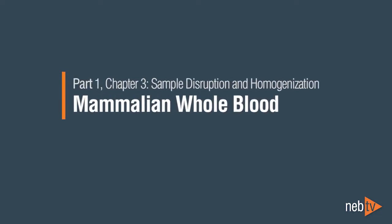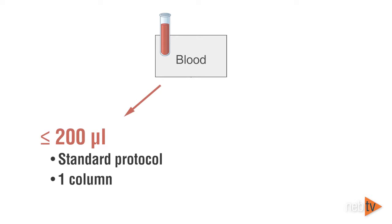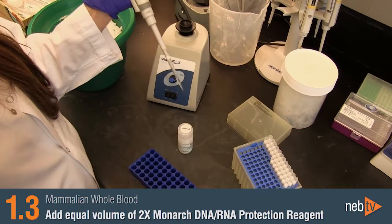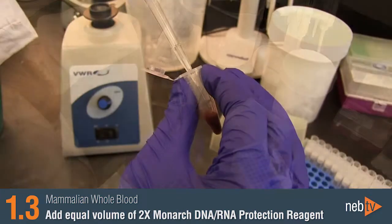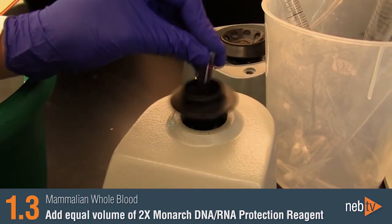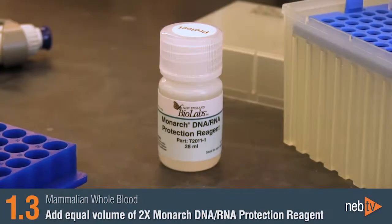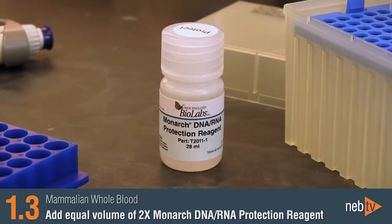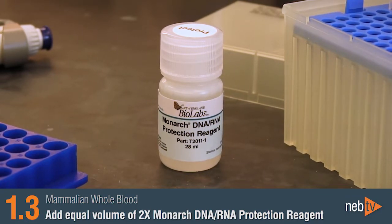Part 1: Sample Disruption and Homogenization for Mammalian Whole Blood. For a standard prep, up to 200 microliters of whole blood is processed. Up to 3 mLs of blood can be processed on a single column, but will require scaling the corresponding reagents and reloading the column. Starting with an aliquot of whole blood, add an equal volume of the 2x Monarch DNA and RNA protection reagent to the sample and vortex briefly to mix. For frozen aliquots, add an equal volume of the 2x DNA-RNA protection reagent to the frozen aliquot and thaw quickly with vortexing or shaking.